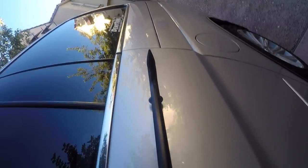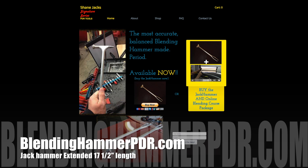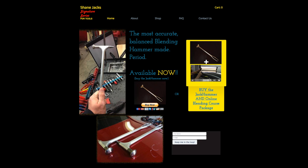Overall my first impressions are that it feels great — it's light, great length, and looks well made. However, I'm still going to add a paracord to my handle for a non-slip grip, like I did with my last shorter version. You can purchase your Jackhammer at blendinghammerpdr.com. I'm Mike Toledo for Dent Time and Dent Trainer — thanks for watching.